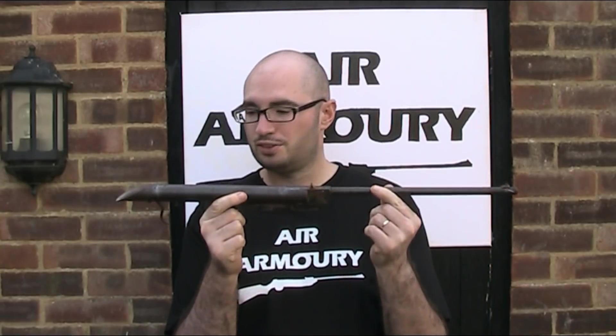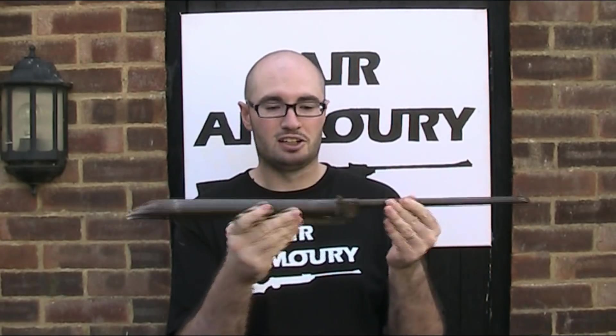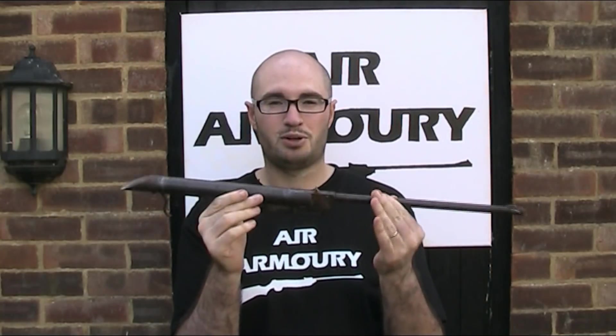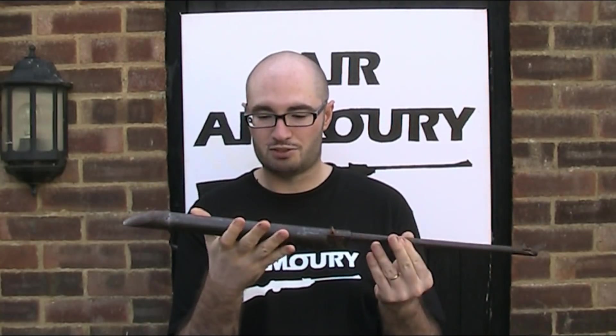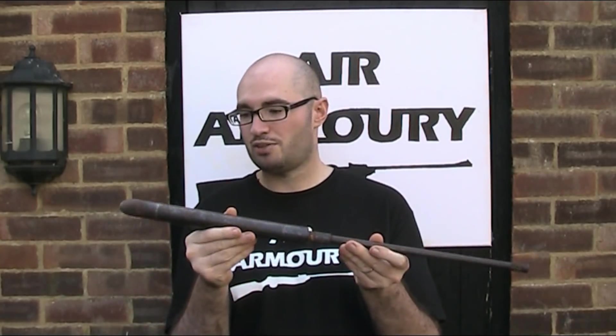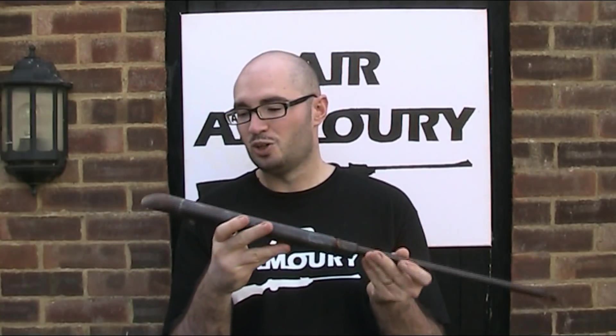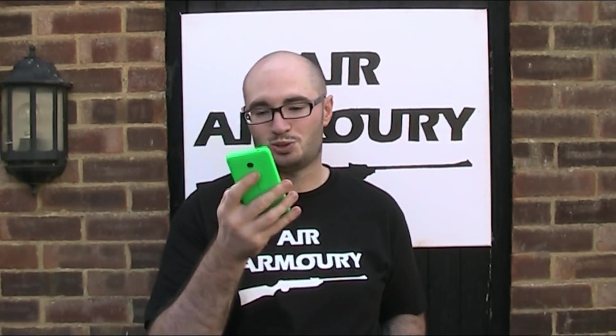This is a rather old air rifle, or at least most of one, because as you can see it is missing its stock. It's unbranded and it is in very bad condition. This was given to me by a friend of mine named Ben. He messaged me saying he had an old air rifle he didn't want anymore and did I want it? So naturally I said yes straight away, albeit maybe a bit prematurely, because only after that did I message him asking for some more details and his response was...